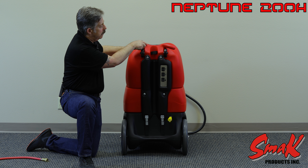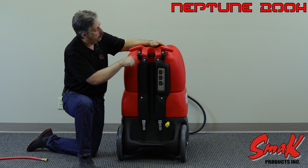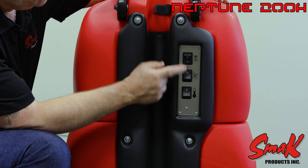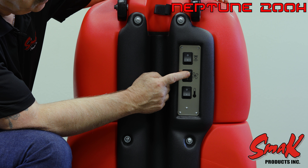On the back side of the 200H we have roller wheels to assist with loading and unloading. We have the switch plate which has your pump, your vac, and your heat control.